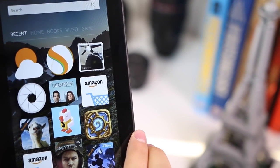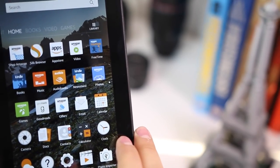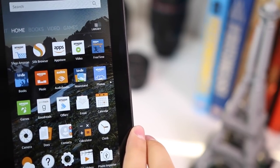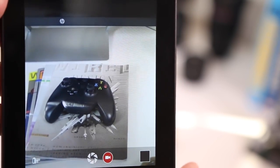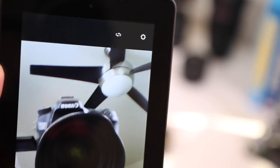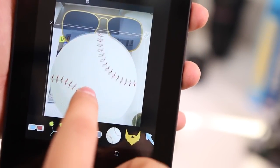A ton of new Android games are also coming out for Fire OS, including Goat Simulator, Crossy Road, and Hearthstone. The tablet also comes pre-installed with Amazon Video, Amazon Music, Kindle Books, Amazon Photos, and the camera app. The camera has a fun feature where you can add stickers and doodles to pictures — similar to what the Nintendo DS used to do — which I think kids will find amusing.